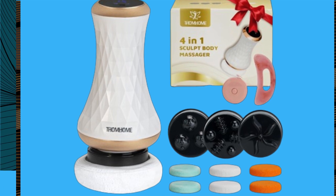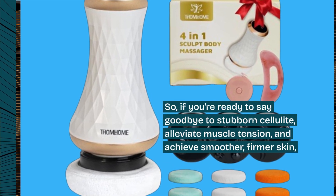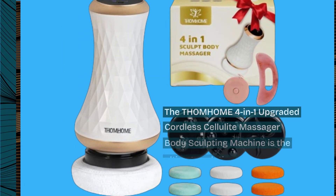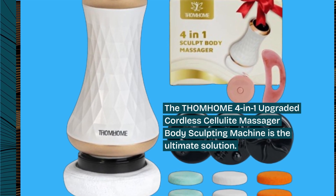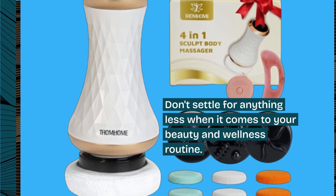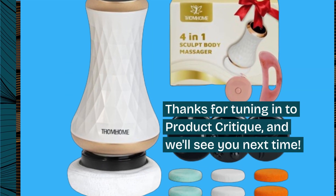So, if you're ready to say goodbye to stubborn cellulite, alleviate muscle tension, and achieve smoother, firmer skin, the THOM HOME 4-in-1 Upgraded Cordless Cellulite Massager Body Sculpting Machine is the ultimate solution. Don't settle for anything less when it comes to your beauty and wellness routine. Thanks for tuning in to Product Critique, and we'll see you next time.